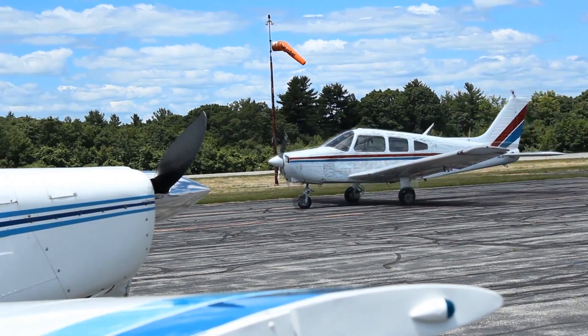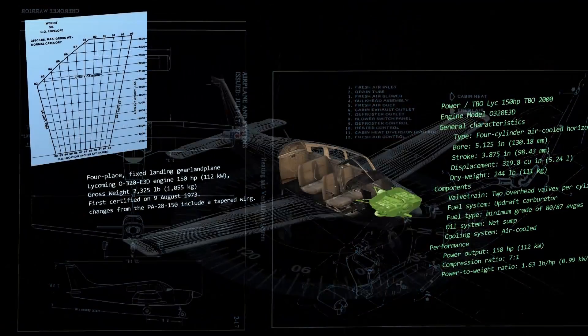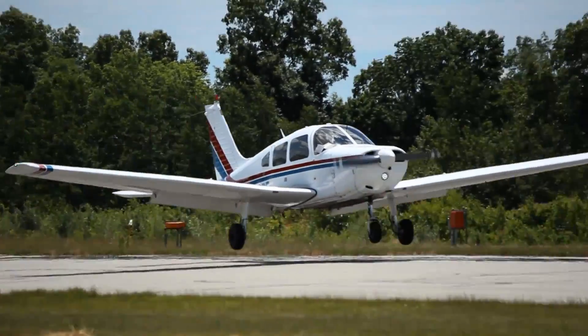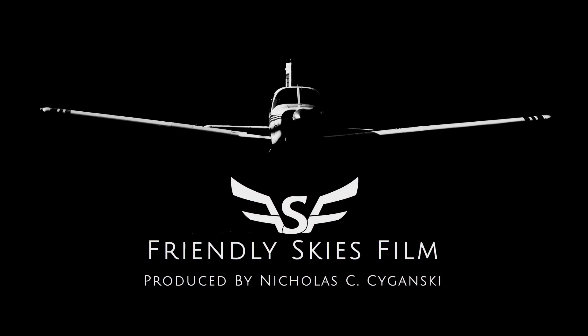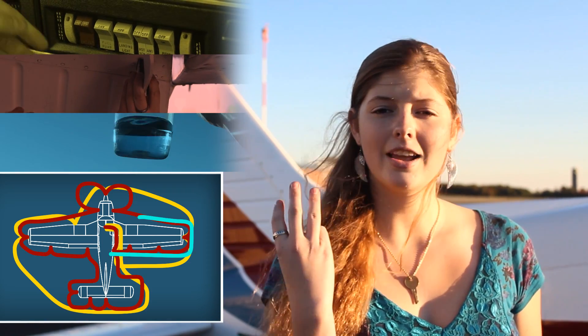Welcome to Friendly Skies Films. Today we're going to be going over how to pre-flight an airplane, using a three-part pre-flight checklist: electrical, mechanical, and chemical — which is great for you engineering types.